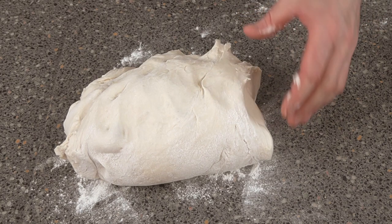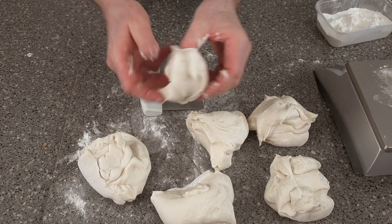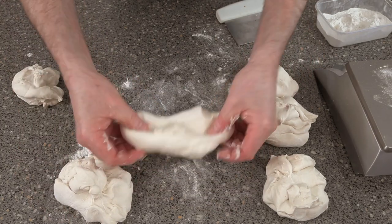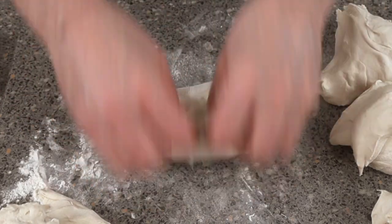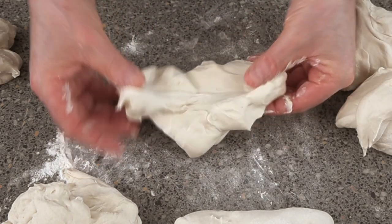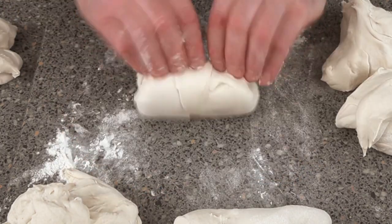You want to be scaling this off at 10 ounces, which is 280 grams. If you've got a bit left over you can turn that into a roll or something. What we need to do now is mold them into a little oblong shape — get the dough, fold it over and over the top like that. Take each piece, fold it over and over again like that.